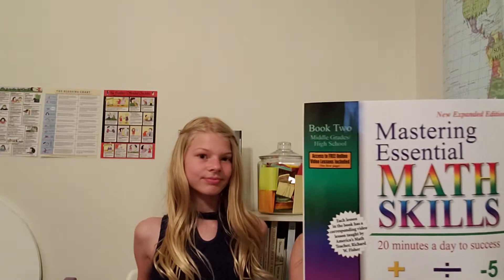Hi everybody, my name is Brooke and this is my daughter Cameron. Today we are going to review her math curriculum that she has been doing since about January. The math curriculum that we switched to mid-year is Mastering Essential Math Skills - it's 20 minutes a day to success. We're loving this, that's why I wanted to do a review on it. This curriculum was written by a sixth grade math teacher and he just cuts to the chase - there's just not a lot of fluff in this math curriculum.